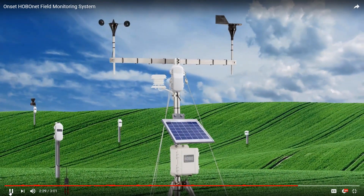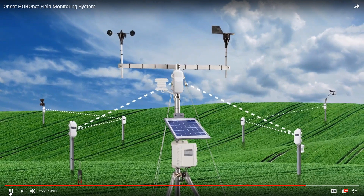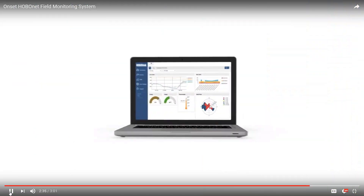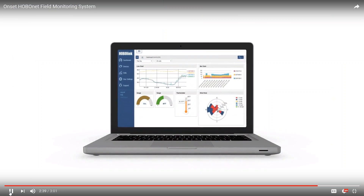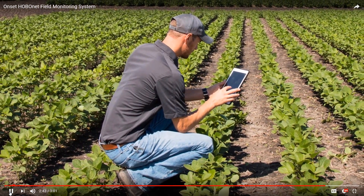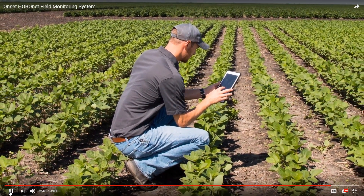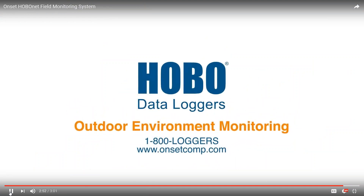With the HoboNet Field Monitoring System, you can measure conditions over large areas once considered too costly or impractical to monitor. Now, with near real-time information and a wider coverage area, you can protect your crop, optimize crop management, and gain better data and more insights than ever before. Contact Onset today to learn how you can benefit from this powerful wireless field monitoring system.